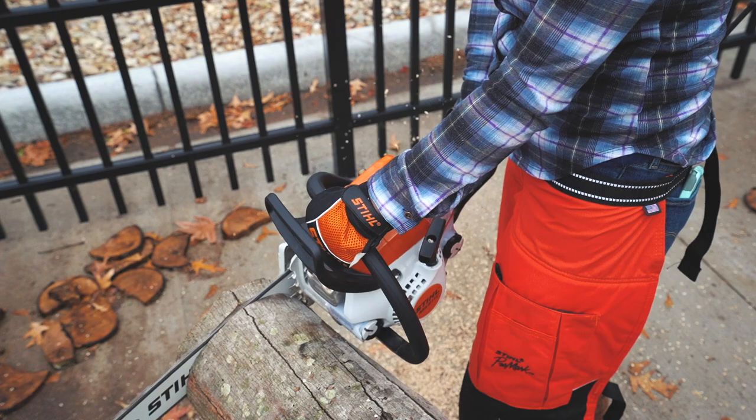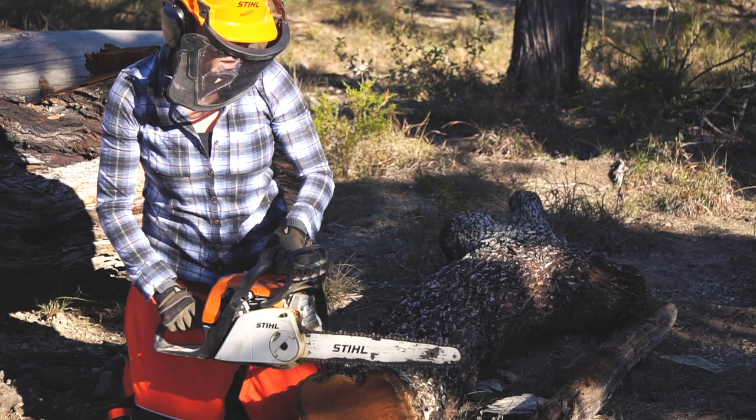Kickback occurs when the tip of the saw comes in contact with the log. With that rotating chain, when it contacts the wood, it'll want to try and walk up. The faster it's rotating, the faster it'll pop up at you.